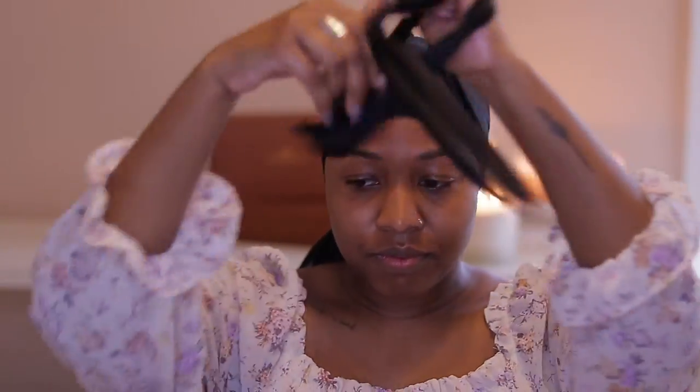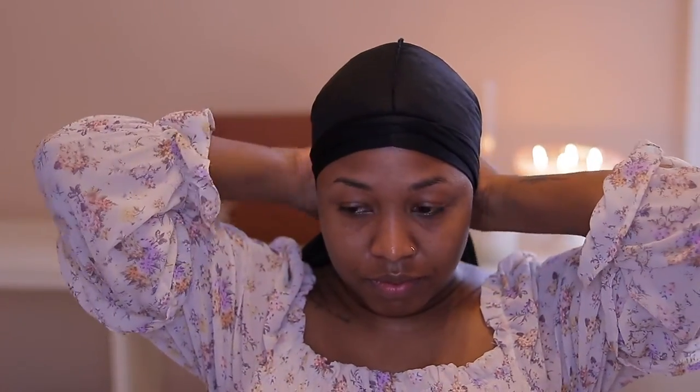I'm taking a do-rag and flipping it inside out so the seam does not create an indentation in my hair. Then I tie it up — not too tight — making sure I pull it down so it's nice and flat and seamless, covering my ears so that everything lays down nicely.